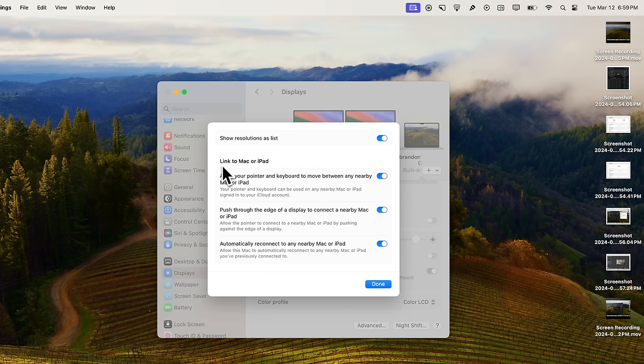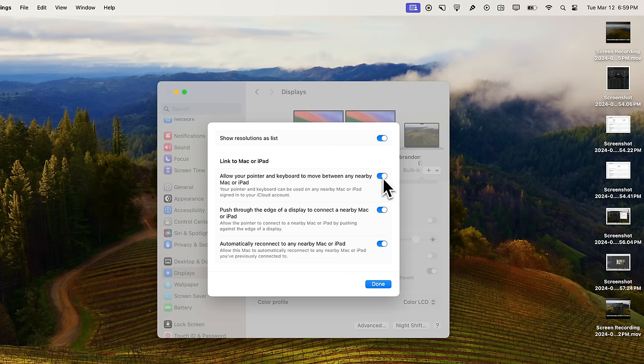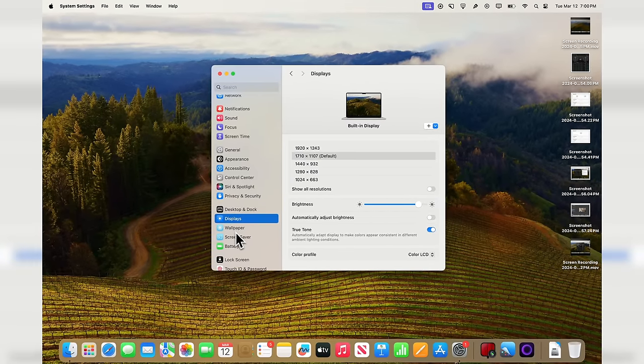If you click on Advanced, this is where you have Universal Control settings. You can see up in the status bar I have Universal Control turned on right now because I have my Mac Studio connected — so I can control my Mac Studio from my MacBook or vice versa. However, some people might not like that, so you can go ahead and disable it and you'll notice it removes it from your status bar.